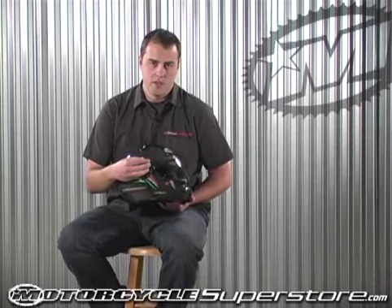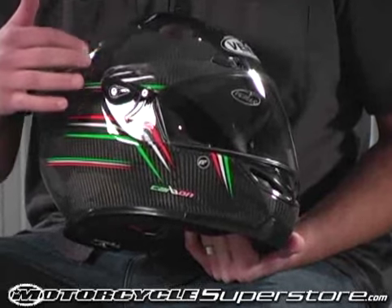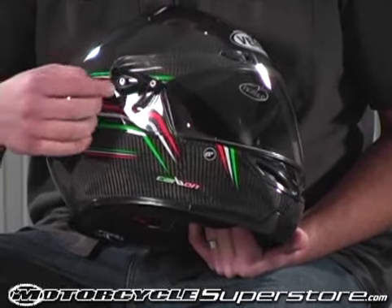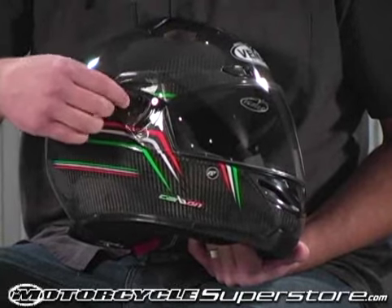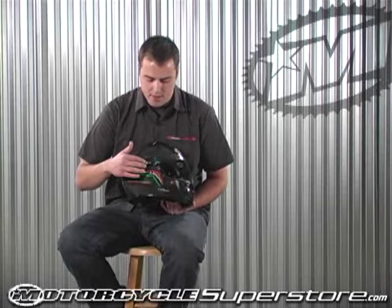The helmet, which is considered a race-grade helmet, does not have a quick-release shield like you will find on a lot of other helmets. It actually has a small allen wrench kind of attachment, which you get with the helmet, so you don't have to go through your toolbox trying to find the right size. The shield is a 2.2-millimeter anti-fog, anti-scratch shield, and you also get a free 50% smoke shield with the helmet.